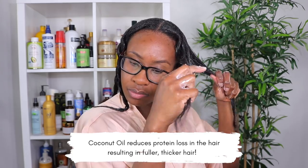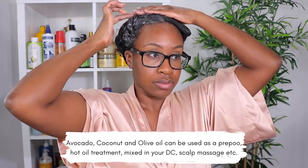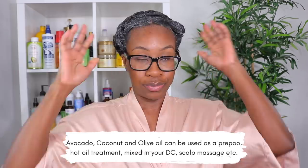Coconut oil has a high affinity for protein in the hair — it doesn't contain protein itself, but it helps reduce protein loss in the strands. It's really good for reinforcing the integrity of your hair and preserving the overall density. For ladies trying to thicken up their hair or increase volume, coconut oil is going to be your friend. Its low molecular weight means it nourishes and penetrates perfectly — a little goes a long way — and it really helps with surface porosity.